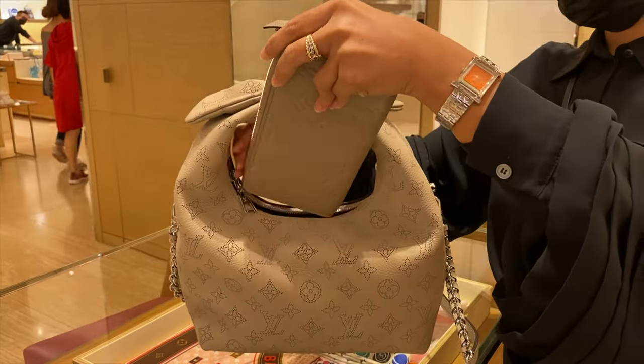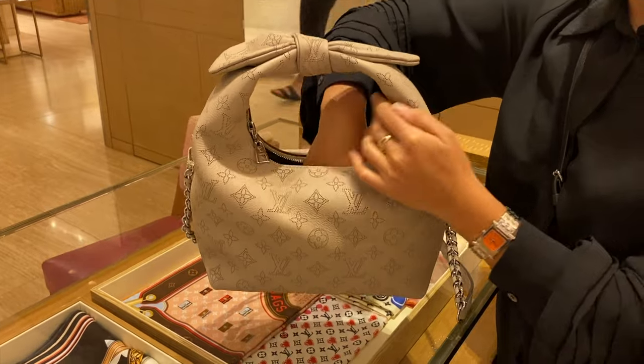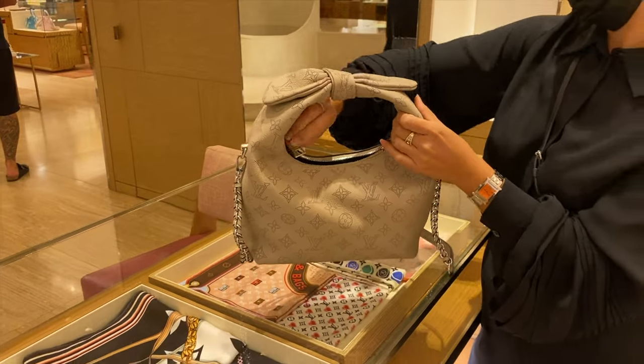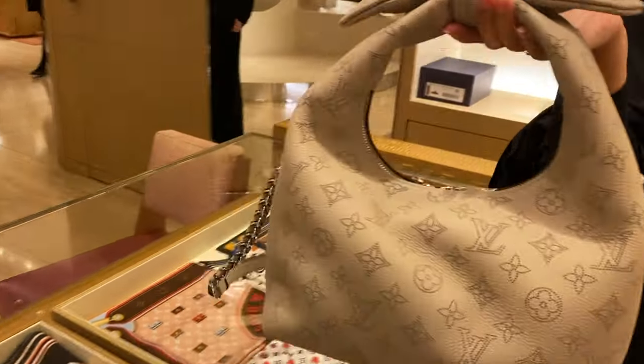The other downside I see is the zipper — the zipper opening is too narrow, making it very hard to put things inside. The good news is that your long wallet and other things such as small umbrellas and water bottles can definitely fit inside, but it's a struggle. This is a video of me putting in a zippy wallet — it's hard. But if it doesn't bother you, it's fine, because it is spacious inside.